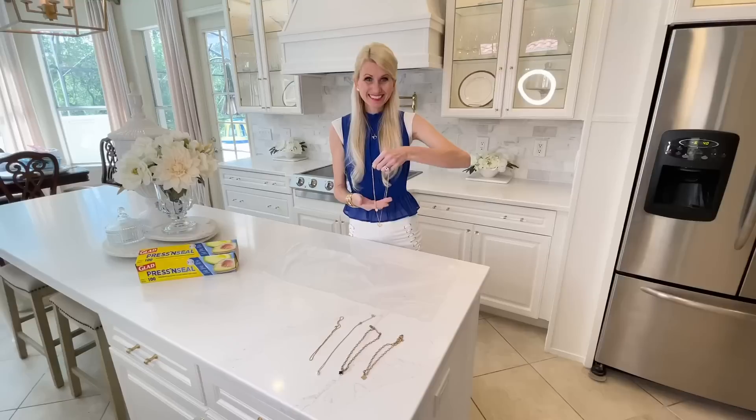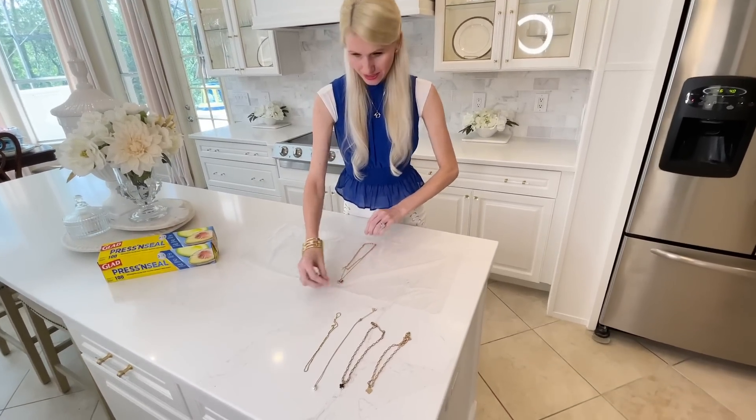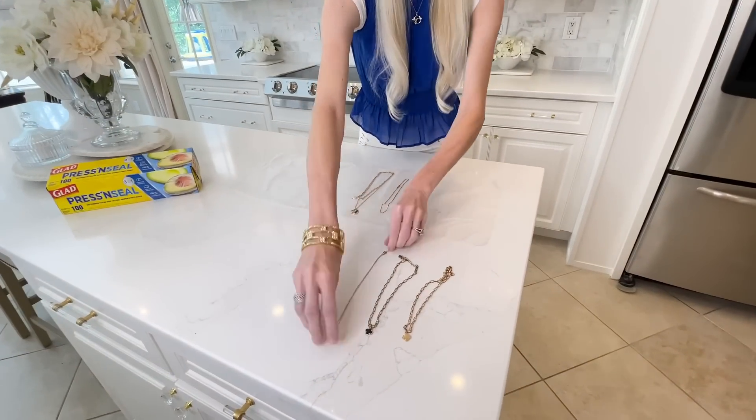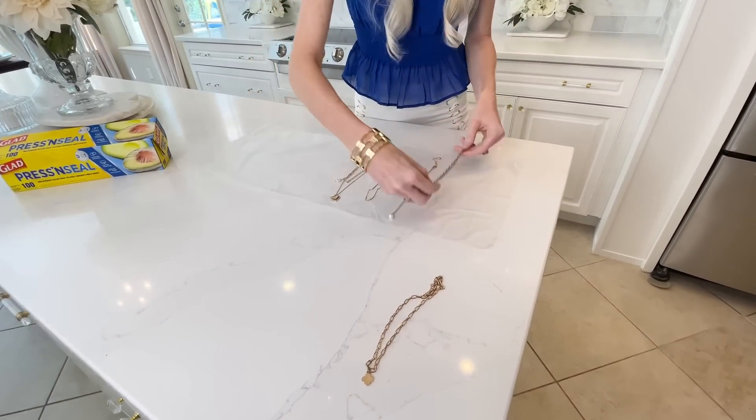Did you know that you can organize your jewelry with some press and seal? We're going to take a piece of this press and seal, lay it flat on the counter. I've got a couple of necklaces and I'm going to place them right next to each other, making sure that they are long and straight.